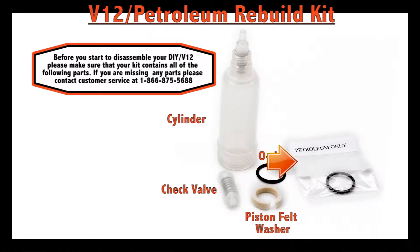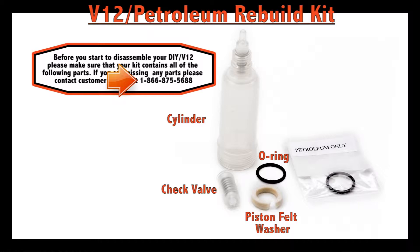If you are missing any of these parts, please contact Phoenix Systems at 866-875-5688.